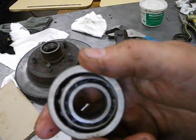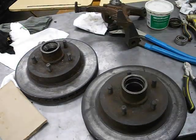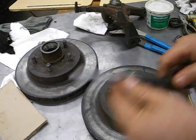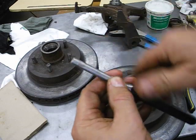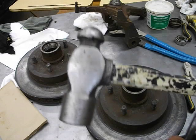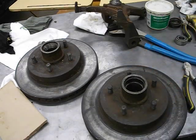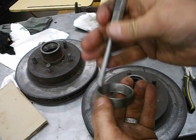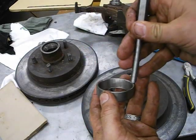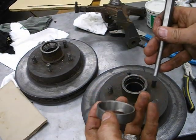Now, I'm going to show you how I got that race out. You need a pin punch with a nice 90-degree cut at the end, and a hammer. Put the punch down inside against the edge of the race and hit it with the hammer — alternating around: boom on one side, boom on the other side, north, south, east, west — working it out nice and evenly.